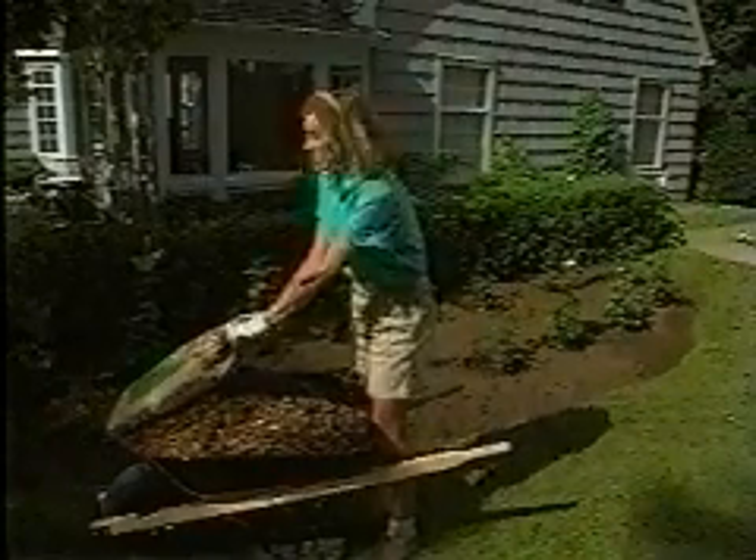Around these roses, we're going to use a layer of mulch that's four inches deep. It helps to chop up things like dead leaves in a chipper when you're making mulch, as it speeds up the breakdown of organic matter.